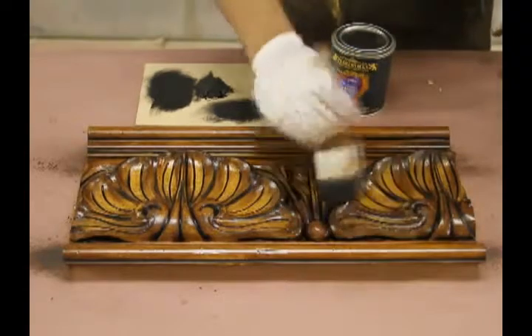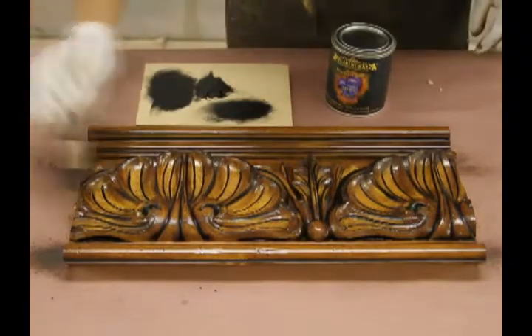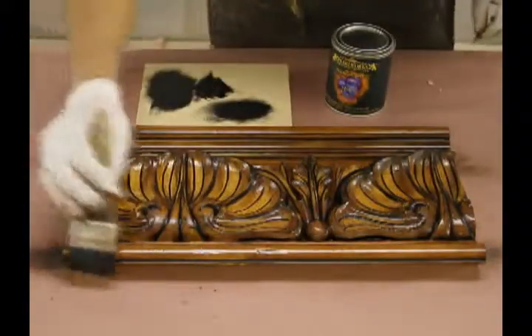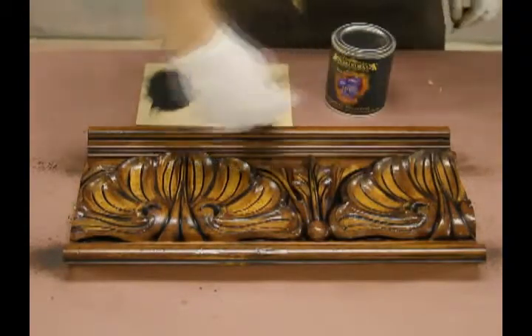This particular technique does the same thing as the antique glazing. It's like eyeliner for a woman on her eyes — it brings out the detail in the molding and makes it pop. As you can see now, it's really starting to pop compared to the beginning steps.